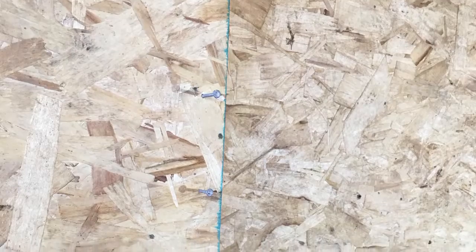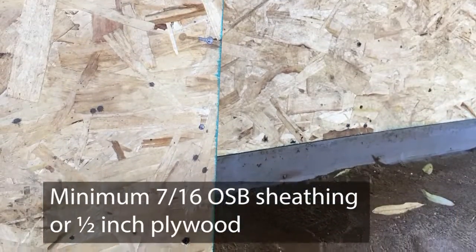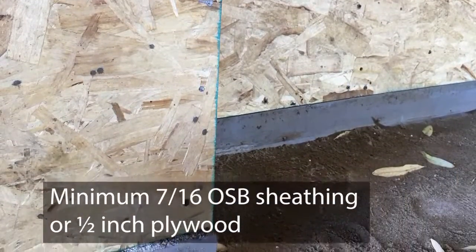Always make sure that the wall you are attaching BRIKclad to is built according to the local building code, and is sheathed with a minimum 7/16th OSB sheathing or 1/2 inch plywood.